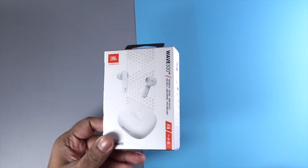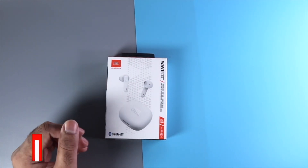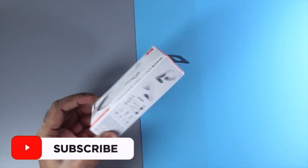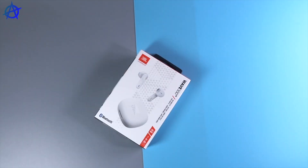Hey guys, welcome to a brand new video. Today we're gonna look at the JBL Wave 300 TWS — the newest earbud they just released a week ago. We're gonna unbox it and see how the audio is. It's a very small box and is very lightweight, so I'm really excited to see how the audio is going to be. I bought the white earbud.